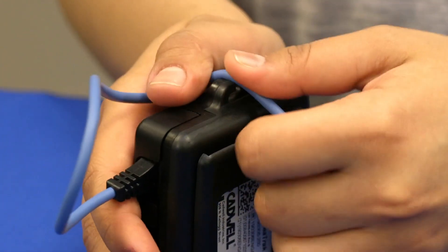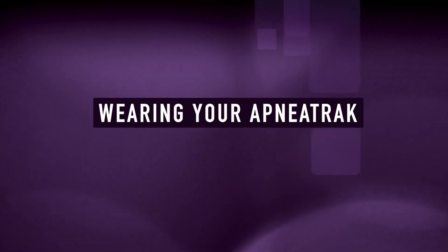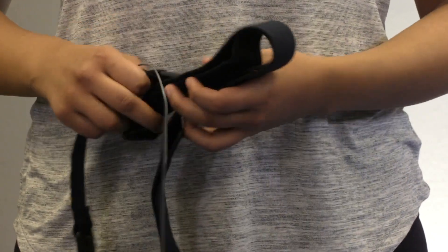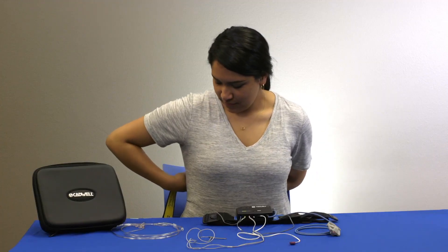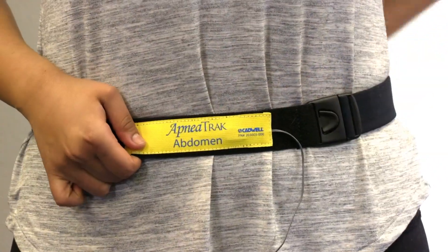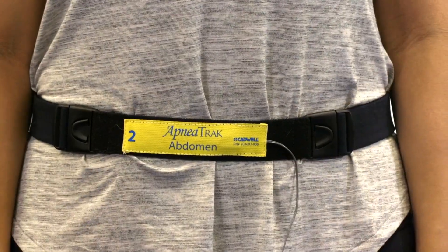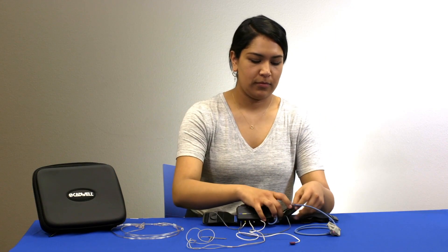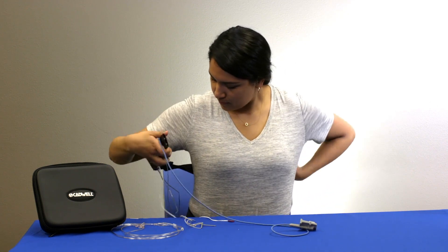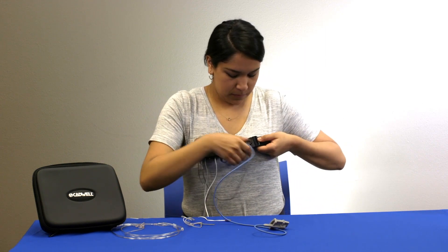Press the oximeter cable through the hook on the side of the apnea track. Fasten the abdomen belt around your stomach, across your belly button. Adjust the abdomen belt to a comfortable and snug fit using the Velcro straps. Place the chest belt around your chest and fasten the buckle. Ensure that the chest and abdomen belts stay in place when you are standing.